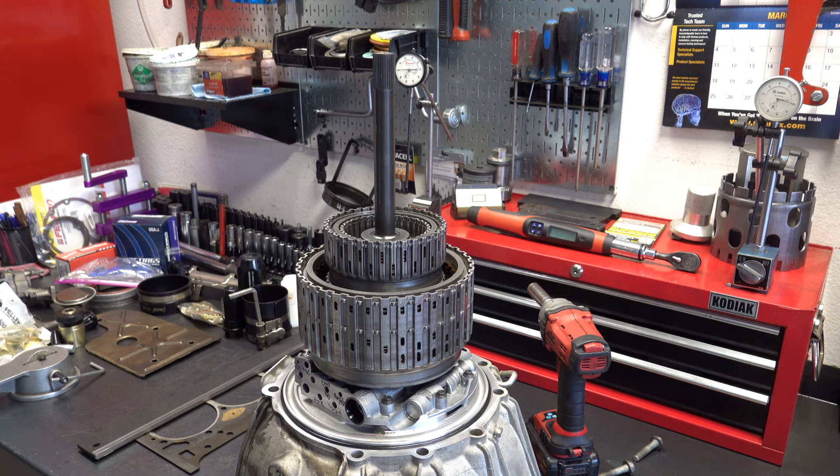Hey everyone, welcome back to another video. Today we're going to be doing an air check on parts of a 6L80E. We have the assembled pump, 35R drum, 456 drum, and the 456 clutch hub. I'm actually doing this video in response to a request from a forum member from one of the GM tech forums that I frequent.